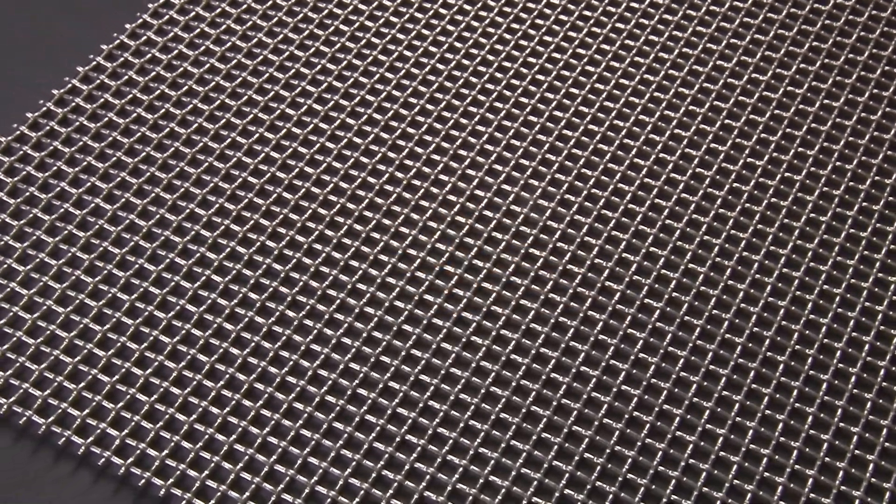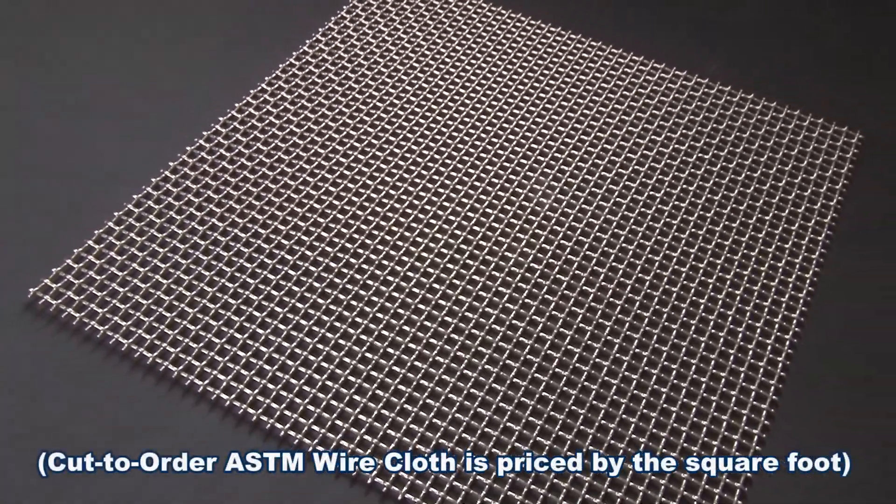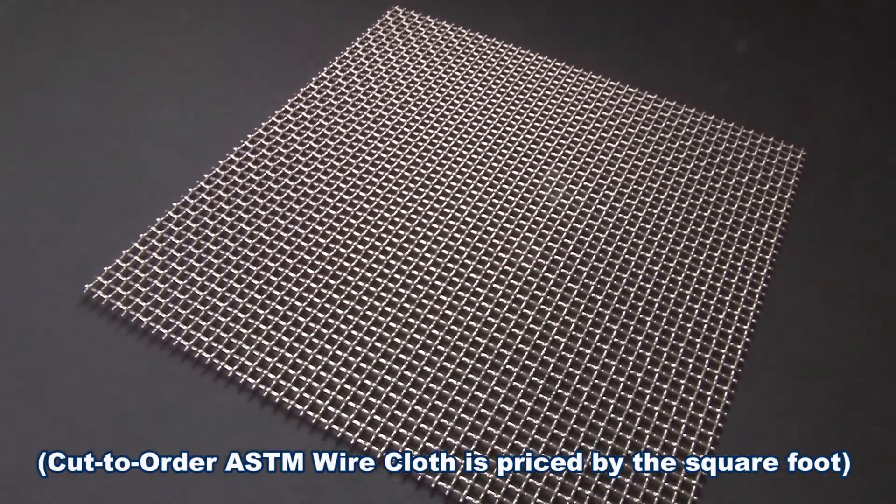Gilson can cut to order your ASTM woven wire cloth to specified dimensions in square or rectangular shapes for your unique particle sizing applications.